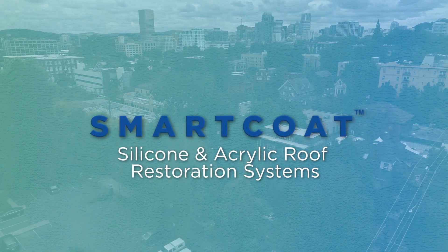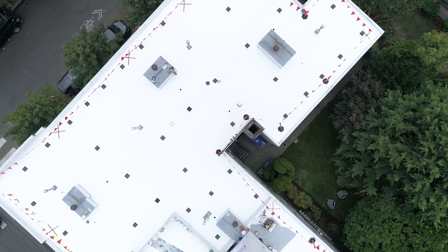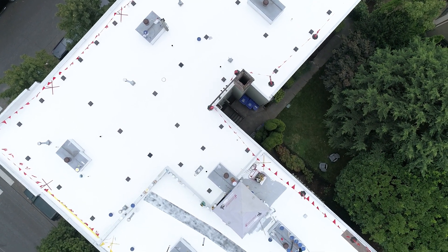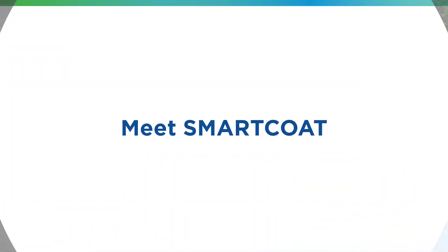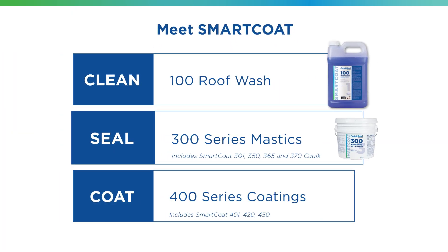SmartCoat silicone and acrylic roof restoration systems can be an economical and sustainable solution to extend the life of an existing roof for decades. There are three steps to any SmartCoat restoration: clean, seal, and coat.